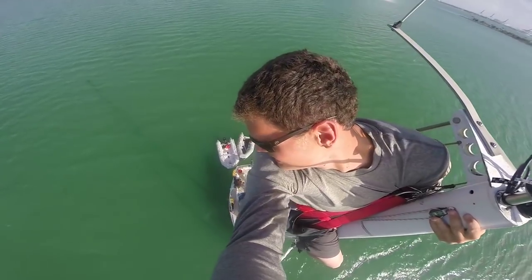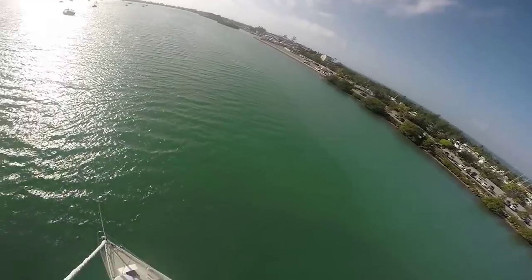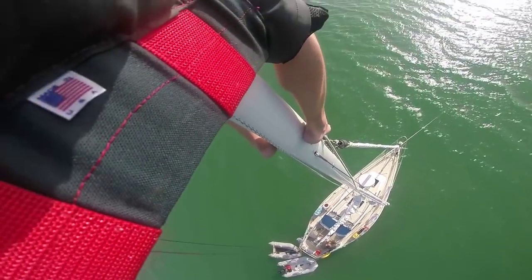I'm going up to the top of the mast. I'm fixing the anchor light right now. It's pretty high. This is the anchor light right here.